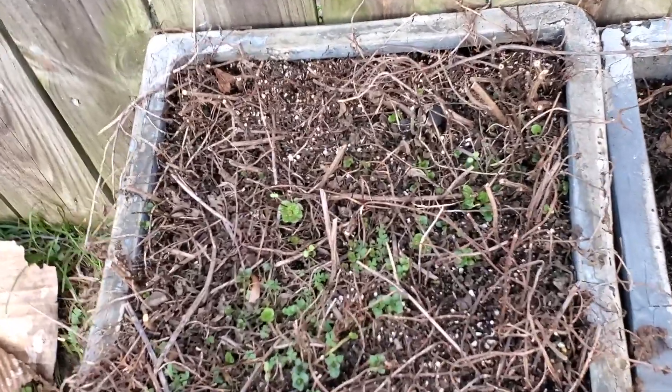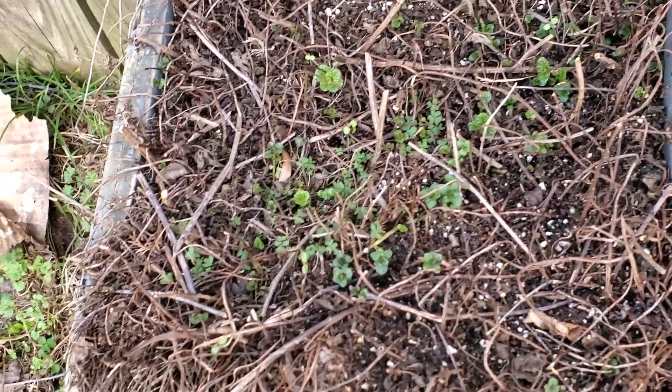Hey y'all, this is Felicia. I was outside in the yard and I thought I would show you what my mint and lemon balm are looking like. Let's take a look at it — so this is my mint.